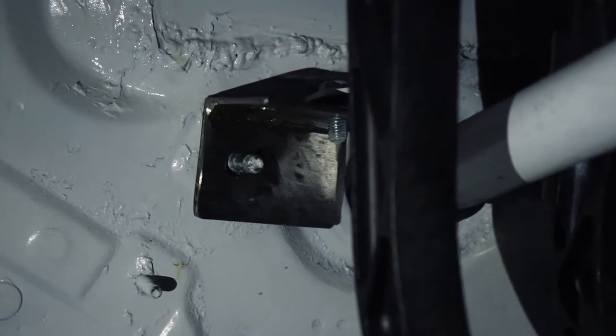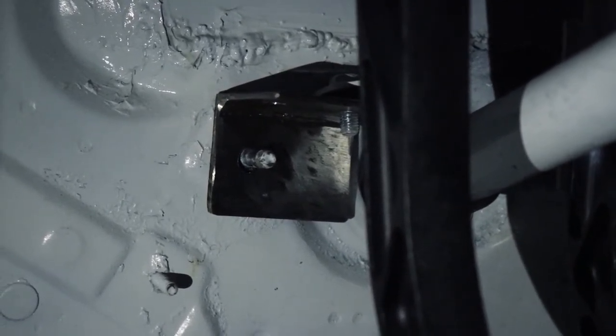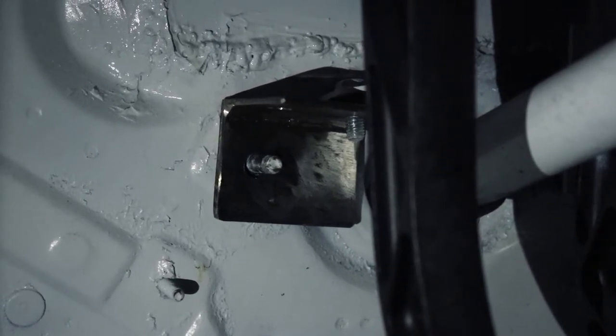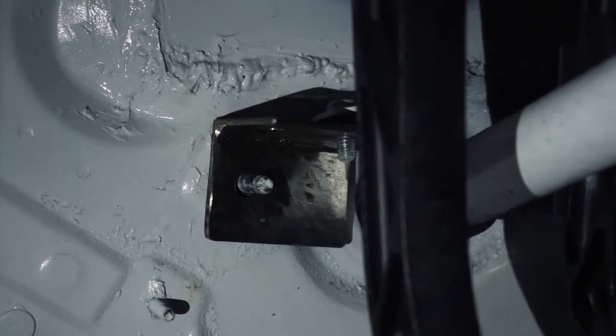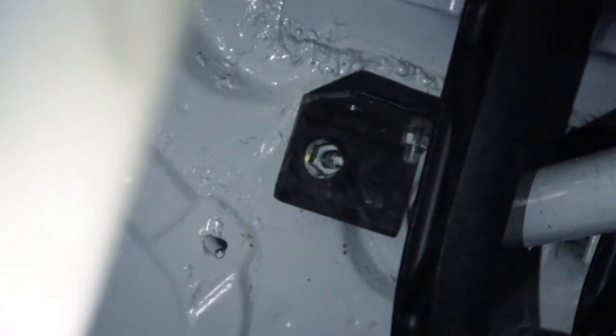Now we'll go see if this thing matches up inside the car — and it actually seems to fit. We just need to paint it and then see how the clutch works with it at that length. If it works okay, we'll be good to go. I've got that thing bolted up, so let's start the car and see what happens.